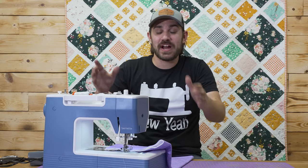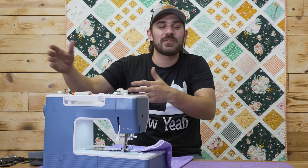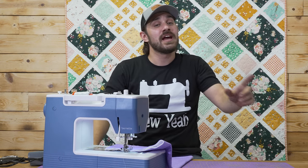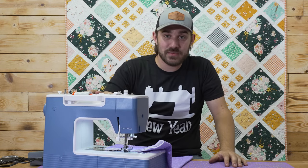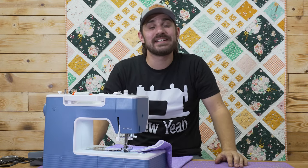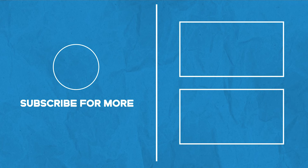Make sure you try out these tips before you bring your machine into your local quilt store, because we don't want it to end up here — we'd rather you have it in your home working and sewing. Make sure you hit the like button, subscribe to the channel if you are new, and don't be afraid to share with your friends. All the products you've seen here to maintain your machine, the machines themselves, and even the quilt behind us are available on our website — soyaquilting.com. We'll catch you on the next video, see ya!